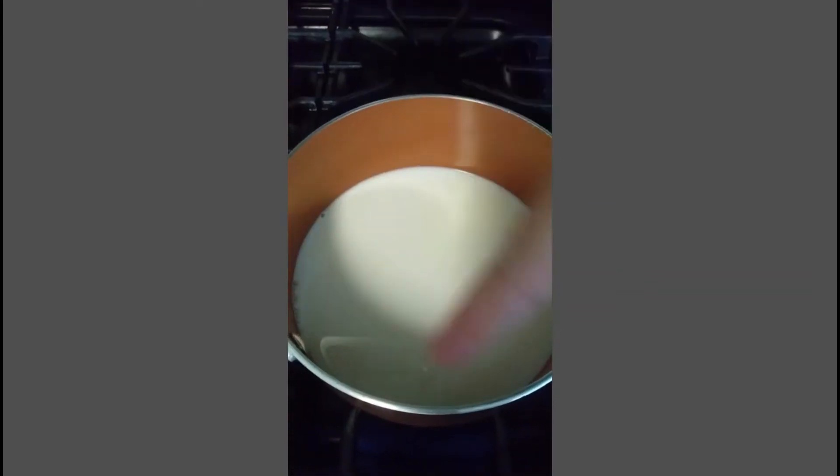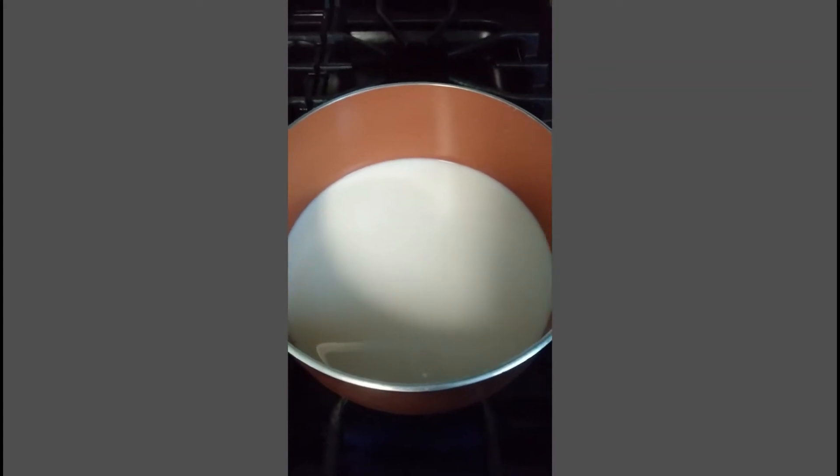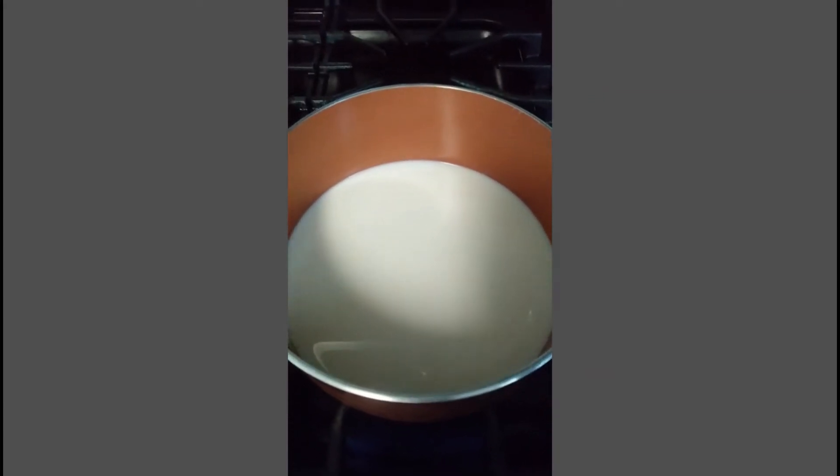And when it does, then you will add your tea bags — not the bags, so we'll cut them and add the tea. Okay guys, so now let's cut the tea bags.